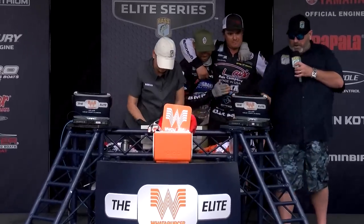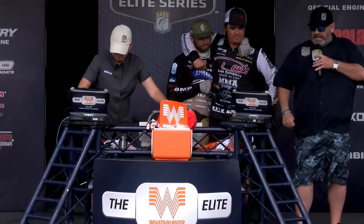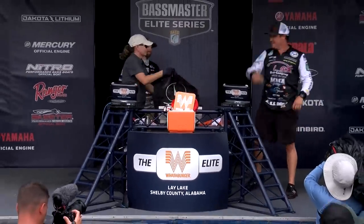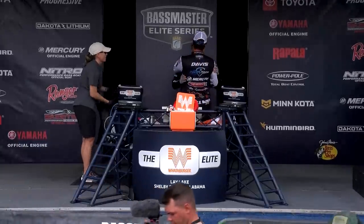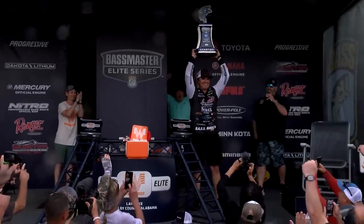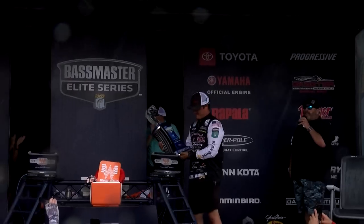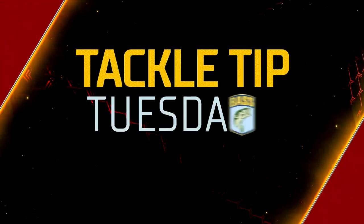Two former Bass Nation national champions battling it out here — he needs 11 pounds 6 ounces to take the title, any less and it's Will Davis' 11 pounds 3 ounces! Will Davis Jr. is an Elite Series champion! Five events into his elite series career, Will Davis Jr. wins the Whataburger Bassmaster Elite at Ley Lake!